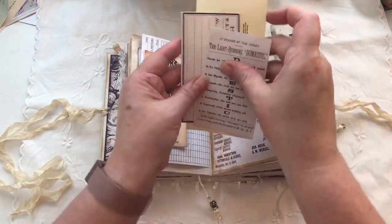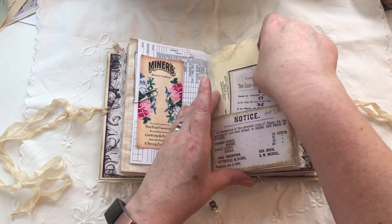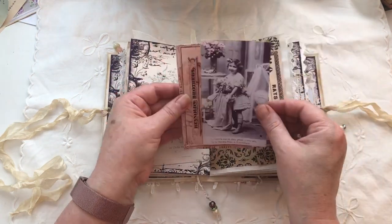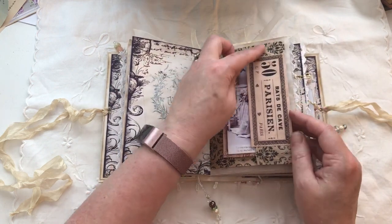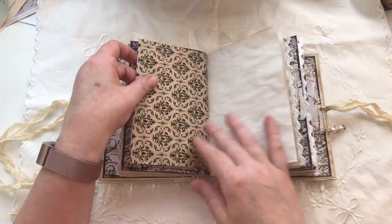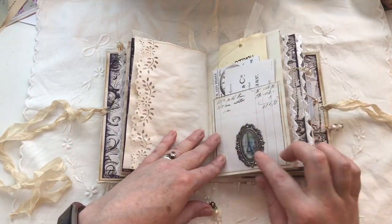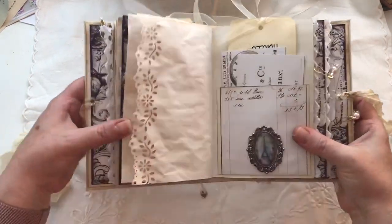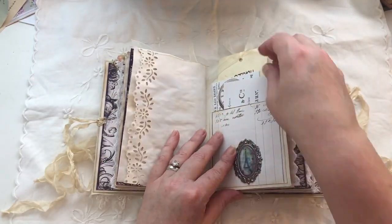We've got a pocket here with a tag and some ephemera, and we've got another pocket here with some more ephemera and this lovely cute little image. The paper bag has been folded over and stapled to create this pocket. We've got one of these little — it's like a foil metal embellishment — and there's another one inside here.